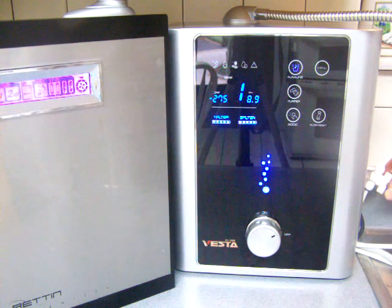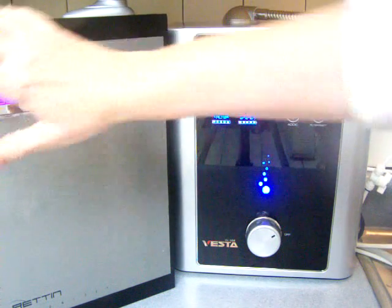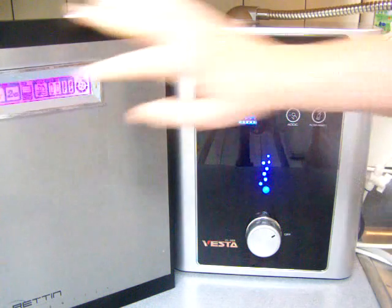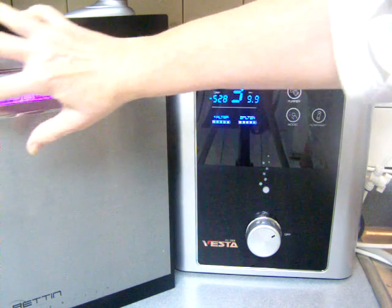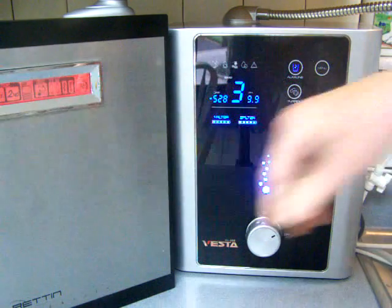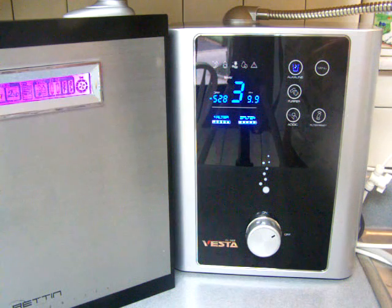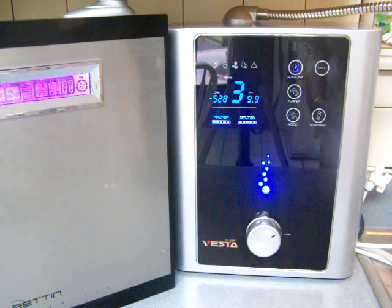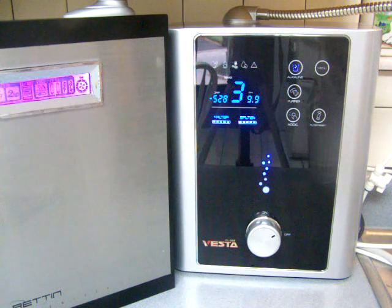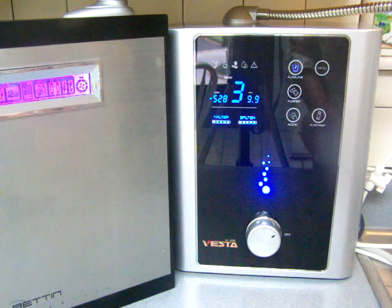I'm going to go ahead and start the testing. Let me set them both up for level 3. One difference between these two ionizers is that the Vesta has continuous cleaning and the Tyent does a periodic acidic wash.